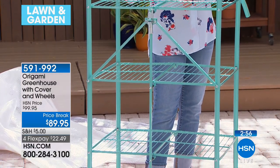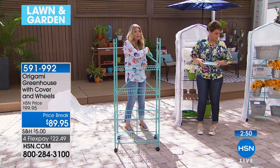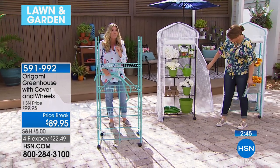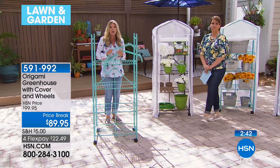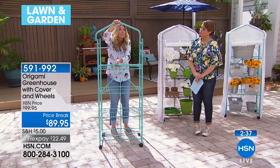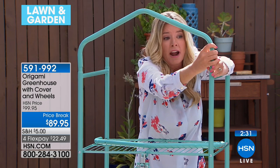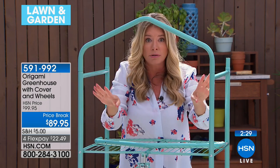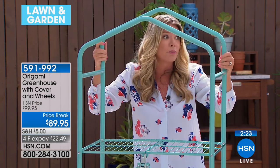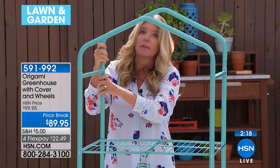Look at the surface area you're getting — you can really load this down with a ton of plants. And with this wonderful cover, it's not just plastic — it literally creates the perfect environment for all your planting needs, whether starting seedlings or housing established tomato plants, succulents, or whatever you've got. If you've ever priced out a greenhouse, you know it's expensive — it takes a ton of space and it's permanent. During the winter it still takes up yard space. You can break this down season to season.